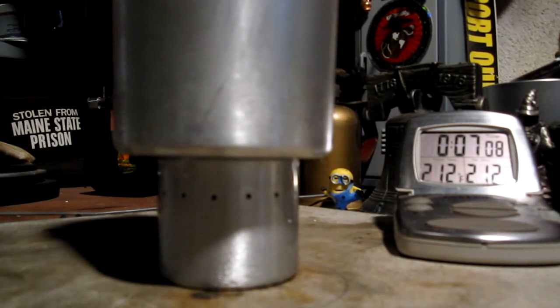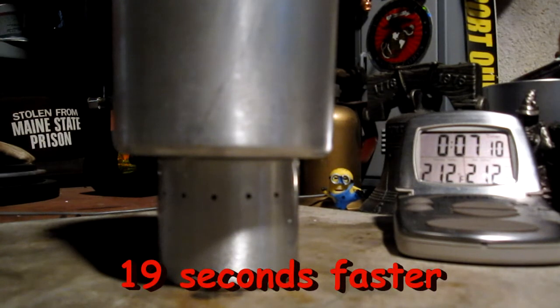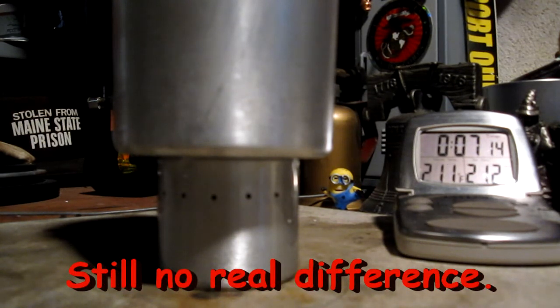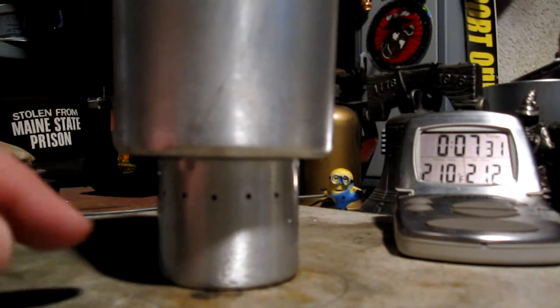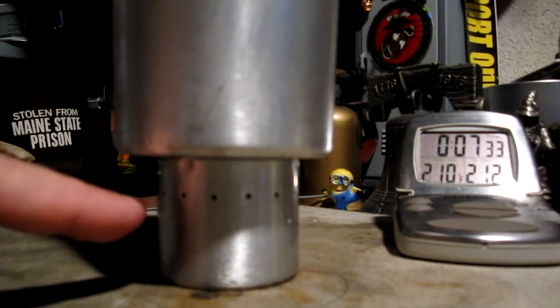The boil time difference from yesterday is only nine seconds — that's nothing. The run-out time is about 10 seconds different, so that's about the same. I think these are the consistent results we get from this burner.